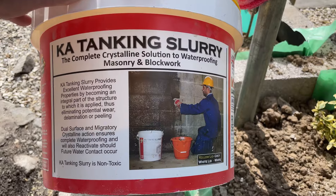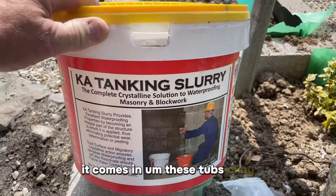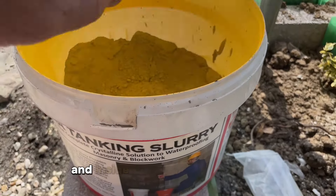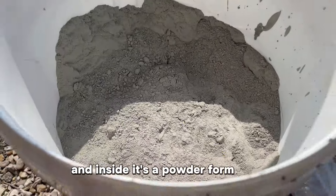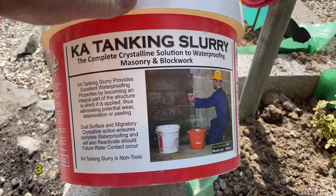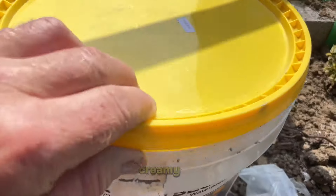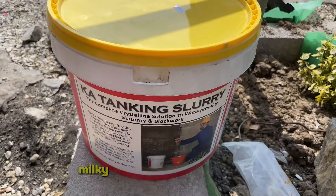Now let me just show you how it's done. It comes in these tubs and inside it's a powder form. Basically what you do is you mix this with one part water and three parts of this tanking slurry until you get a nice creamy, milky mix.